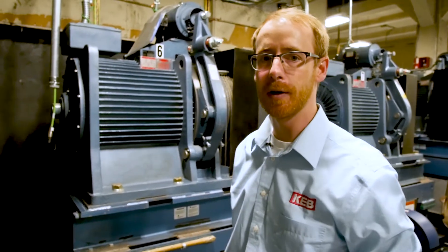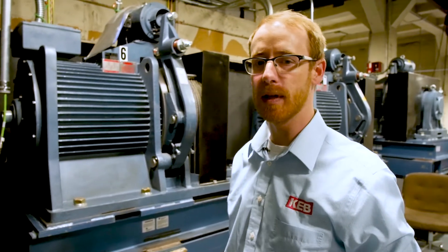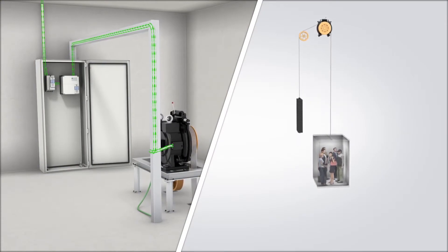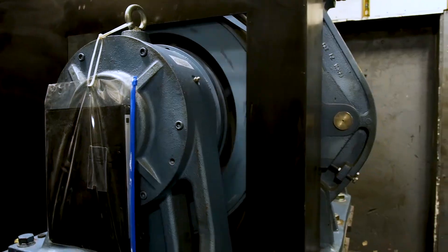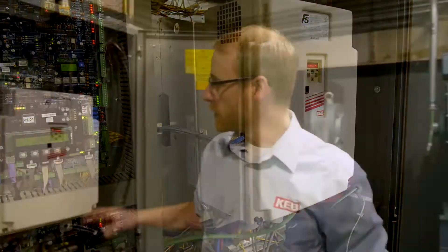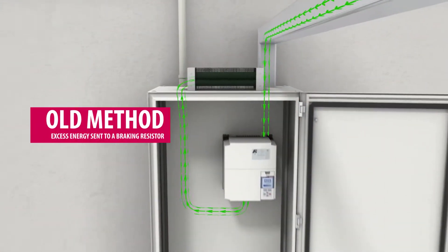Gearless applications are good for line regen solutions because they're more efficient. Thus, in overhauling situations — for example, where you have a full car going down or an empty car going up pulled by the counterweights — the motor produces energy. That energy then goes back to the elevator drive. The drive would take the regenerated energy from the motor overhauling situation and dissipate it into a braking resistor.